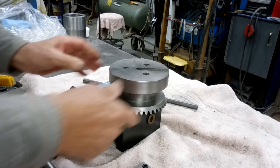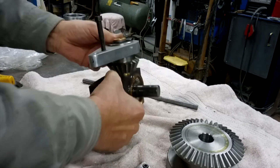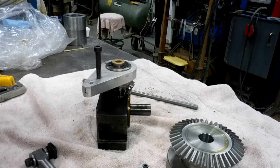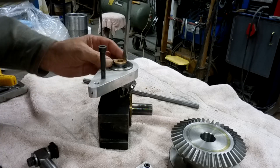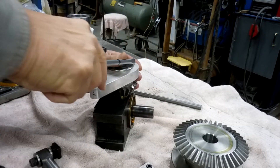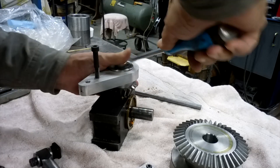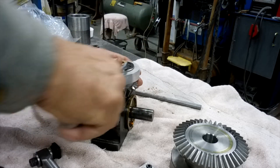And this comes out of there. That comes off of there. And I've got a big snap ring right there. So let me pause for just a second while I go get a tool. And we want to take this snap ring off here. Not very friendly.